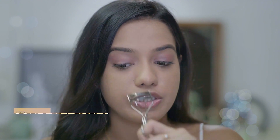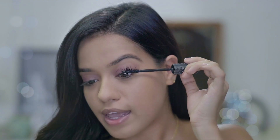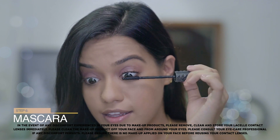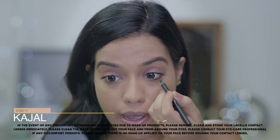The best part about these gray contact lenses is that they go well with any eyeshadow or eyeliner and make it stand out so much more. Now that we're done with the eyeshadow, I'm going to curl my lashes — this makes the eye look wide open — and then apply mascara all over my eyelashes. Next, I'm going to apply kajal on my bottom lash line.